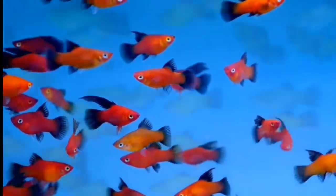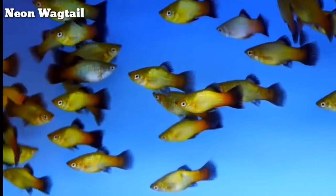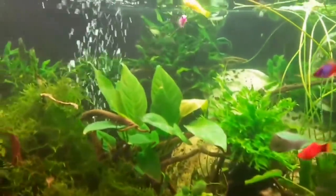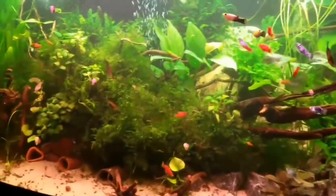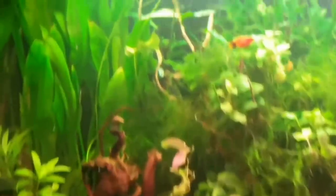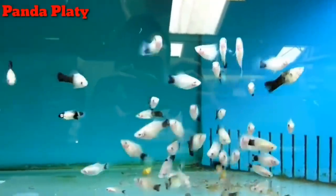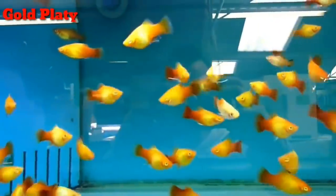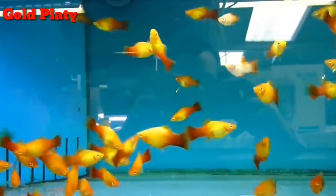Platy. There are many types available in the market. This fish is a very hardy fish. For suitable water temperature, you can use 20 to 25 degrees, and for breeding, 22 to 23 degrees. The lifespan is around 3 to 4 years. The size is around 2 to 2.5 inches for females, and 1.5 to 1.8 inches for males.